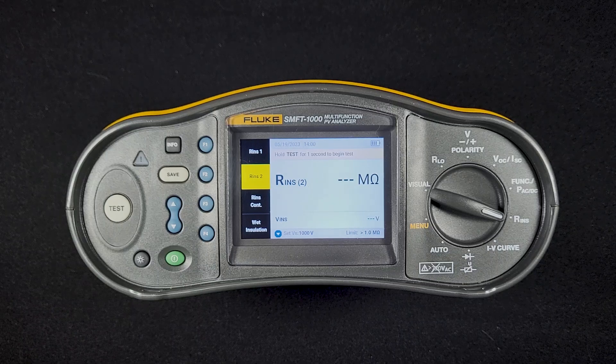The default insulation resistance test is insulation resistance test 2. What the device is going to do in this test is short-circuit the positive and negative of the PV module or string together, and then test the resistance of that short-circuited string to ground.